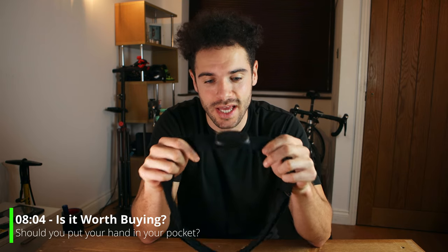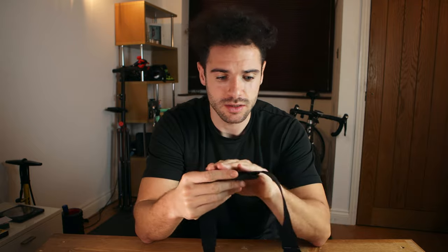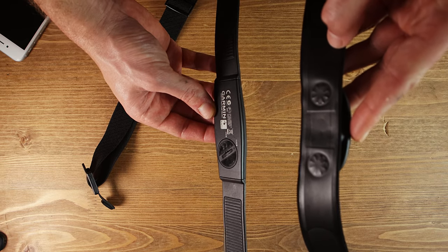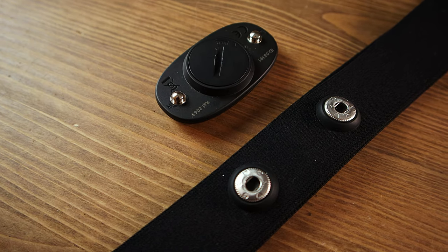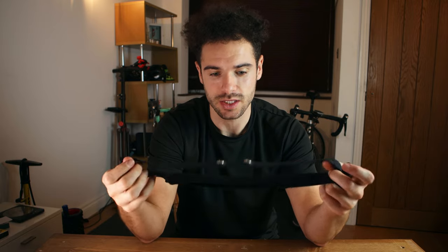My final thoughts on the Cospo H6 heart rate monitor: I think it's really, really good. It's more comfortable than my Garmin, mainly because of the nice slick plastic lining on the inside. I also like that you can remove the sensor and wash the strap separately — a big plus since you're wearing it during exercise. It's only £27, and it's just gone on sale for £20. Compare that to £30–£50 for a top-end brand — it's really great value. This gets my seal of approval.